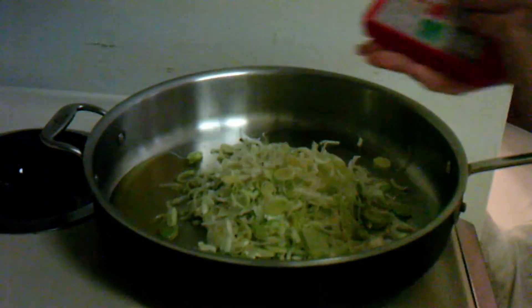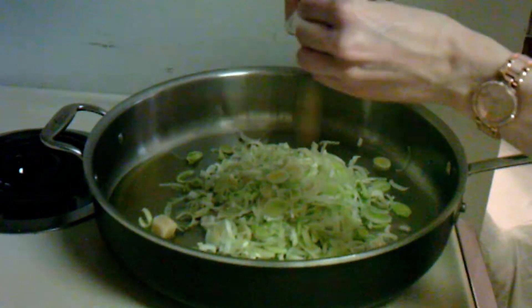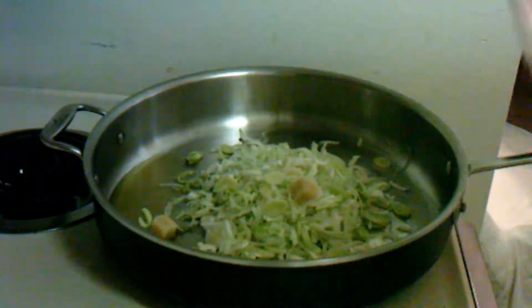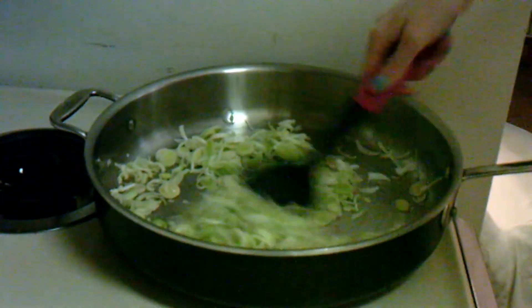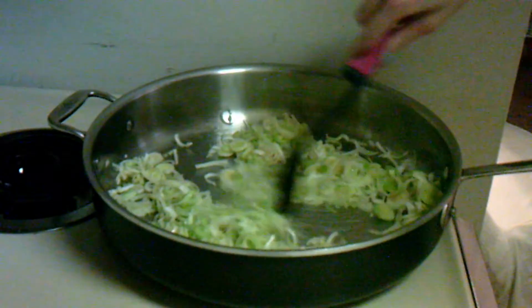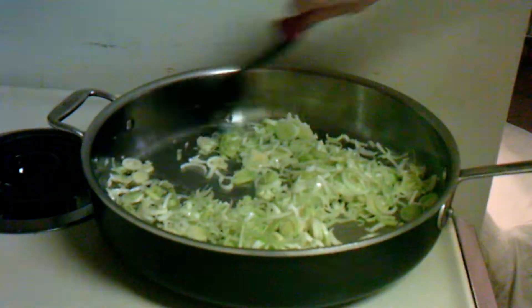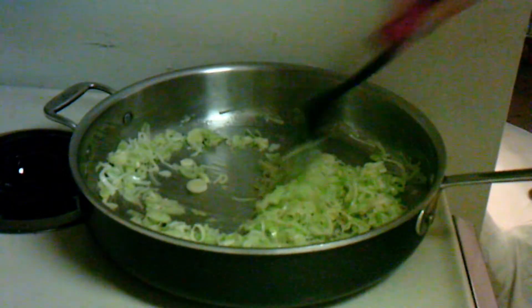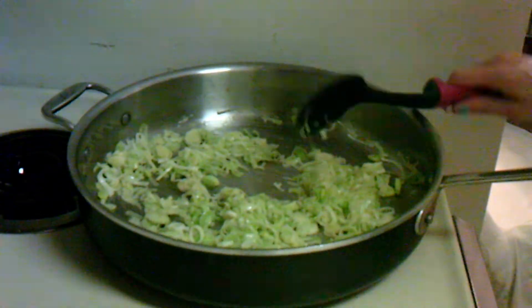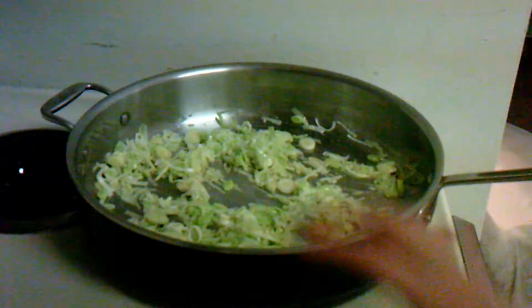And then our three cloves of garlic. It's so easy — just push them out and it's good to go. We cook until slightly softened. I'd say that's slightly softened because it's starting to be really soft, kind of almost like cabbage. We're going to say that's done for that step.